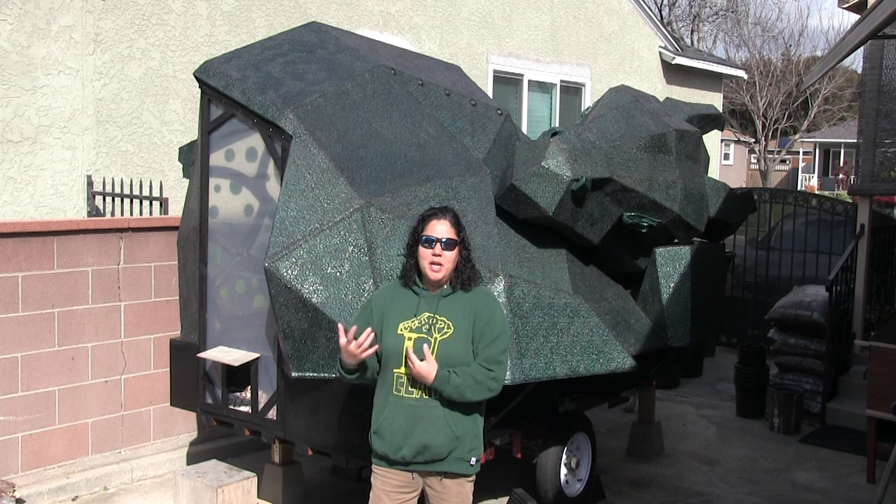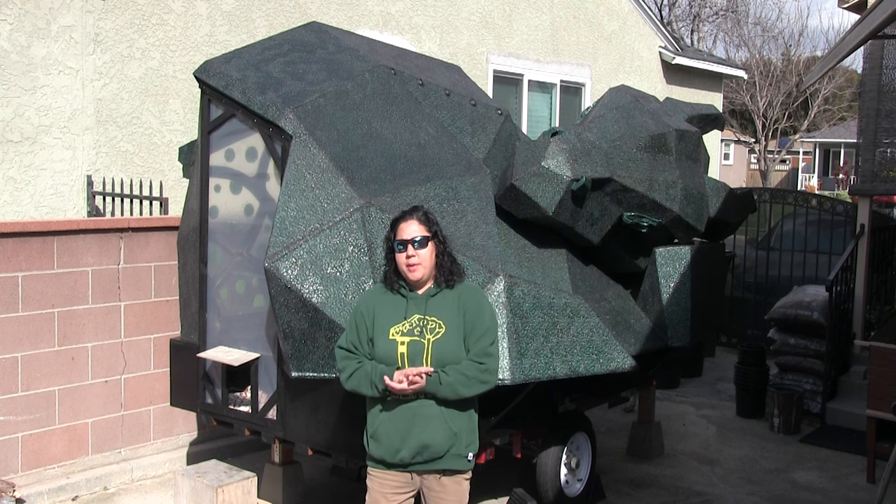This is going to be a three-part mold. I have made many molds in the past, but this is the first time I'm doing a multi-part mold.